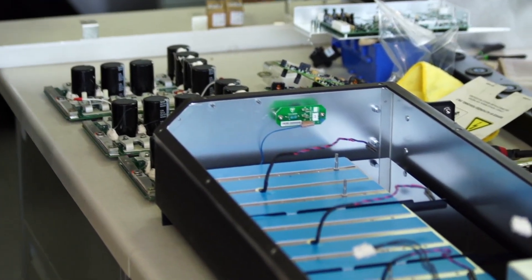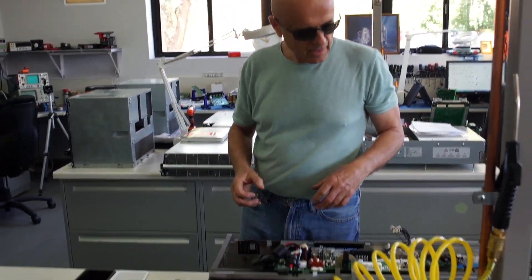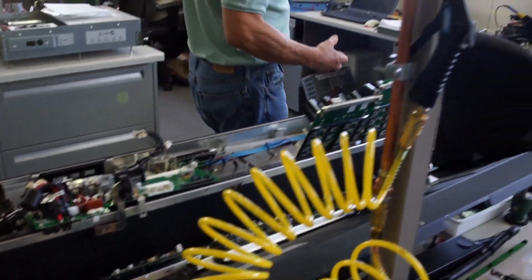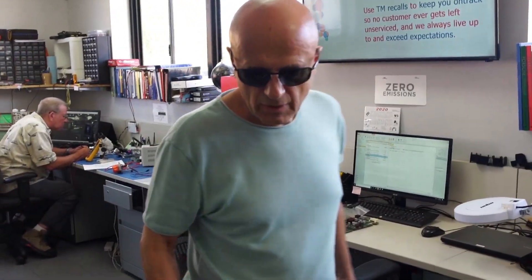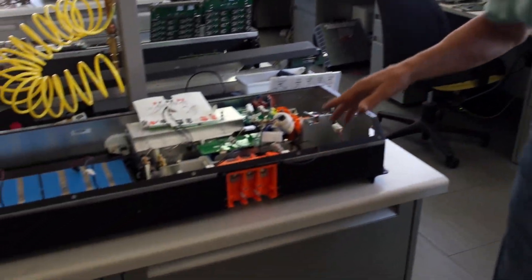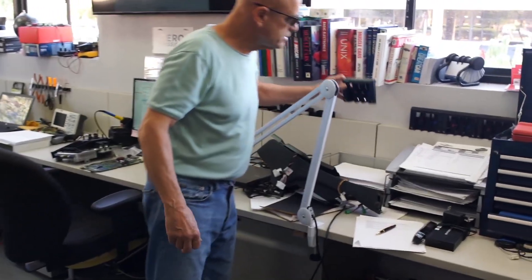The rebuild process also includes resolving engineering problems that were never anticipated. In this case, you see these bright orange connectors — this is a part that is beginning to fail due to age.